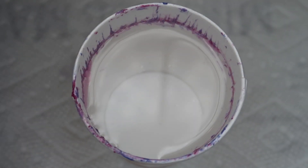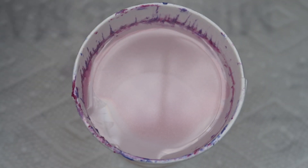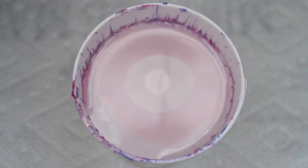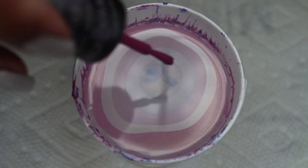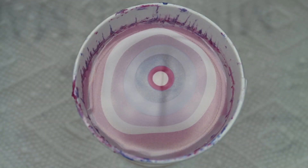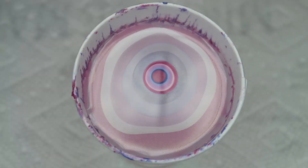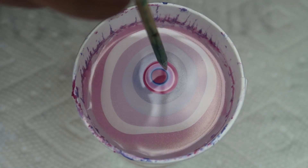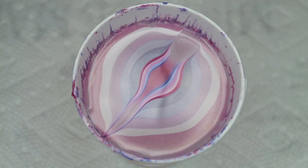As usual for a water marble, I'm working in a 5-ounce paper cup filled with room temperature filtered water. Once you've completed your bullseye, you can go ahead and draw from the center out to two sides.